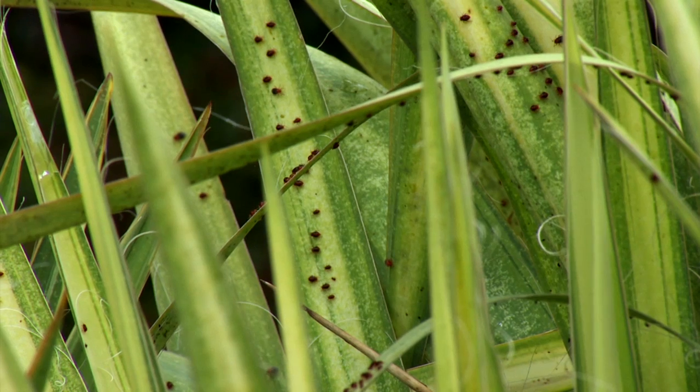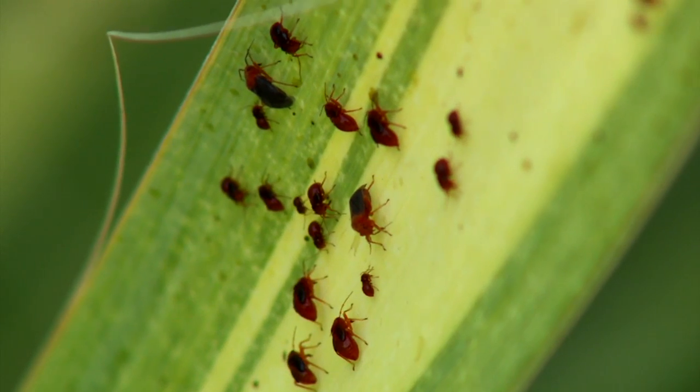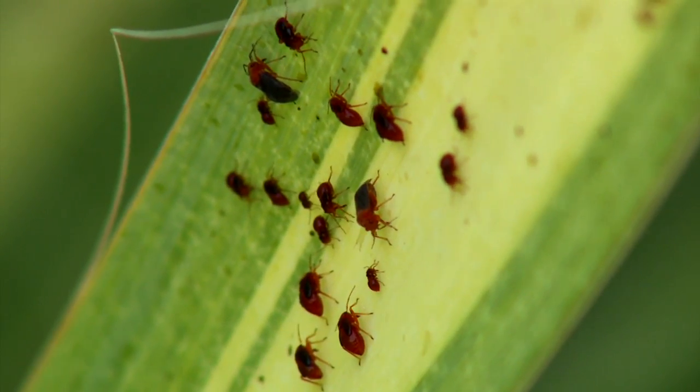They do have some natural enemies, but there's not really a lot of things that help, and obviously in this case the natural enemies haven't done a very good job.